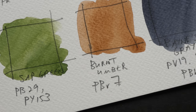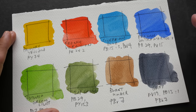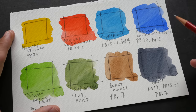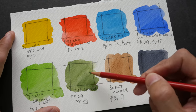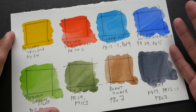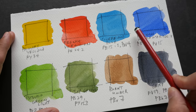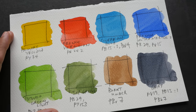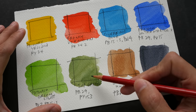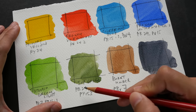When it comes to adding additional colors to your selection, I usually recommend adding primary colors — yellow, red, and blue — because with primary colors you can mix secondary colors. But if you add secondary colors like green, you will not be able to get primary colors from them. So adding more primary colors makes your palette more versatile. You can add two versions of yellow, two versions of red. There are already two versions of blue, but maybe you want to add another blue as well.